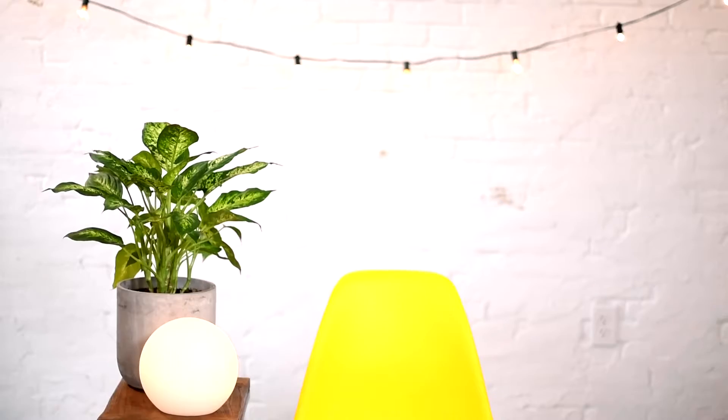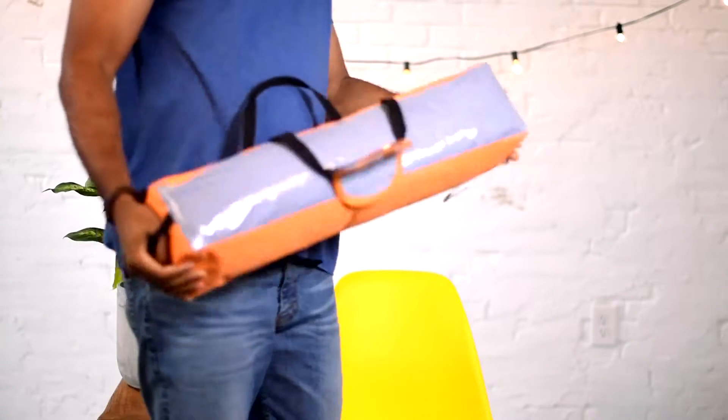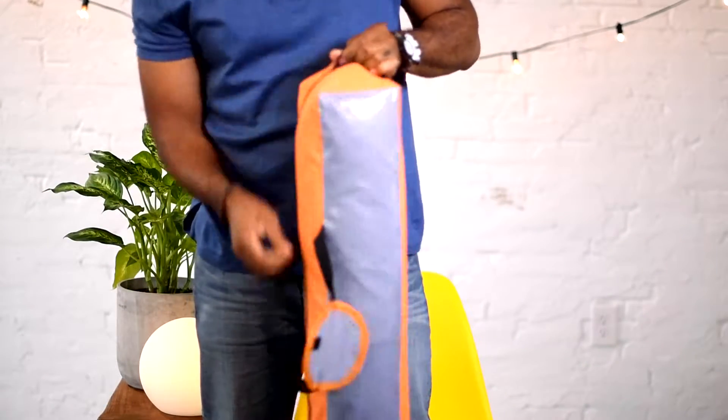What's up, y'all? I'm Terrence. Before we start today, I want to ask you a question. Have you ever tried to put something together without an instruction manual? Thinking about going camping at some point, so I figured it'd be a good idea for me to try to put this tent together.